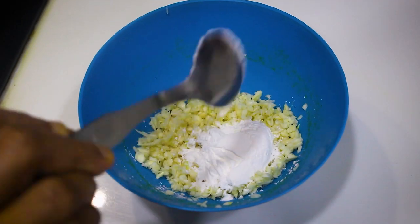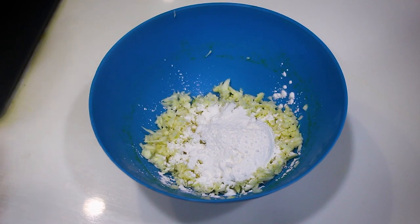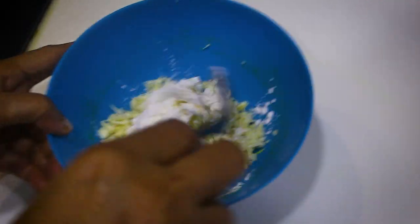Take one and a half cups of garlic — you can add more as per your preference. Now add two tablespoons of corn flour and mix this well.